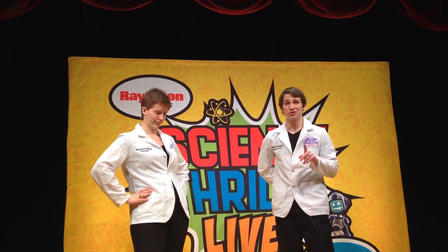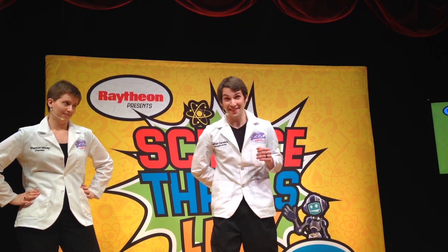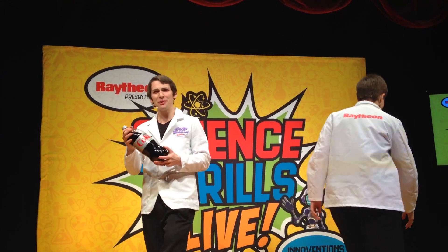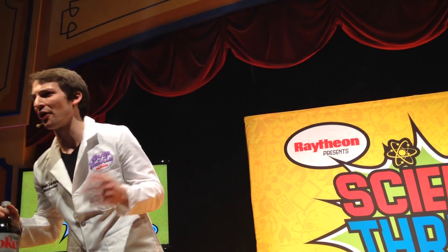That was a huge bubble, but it was just one bubble. I think it would be much more interesting to make millions of bubbles — would you guys like to see that? I know just how to do it using soda. Does anyone here like to drink soda? Why do you like to drink soda? What is it about it that's different than water?